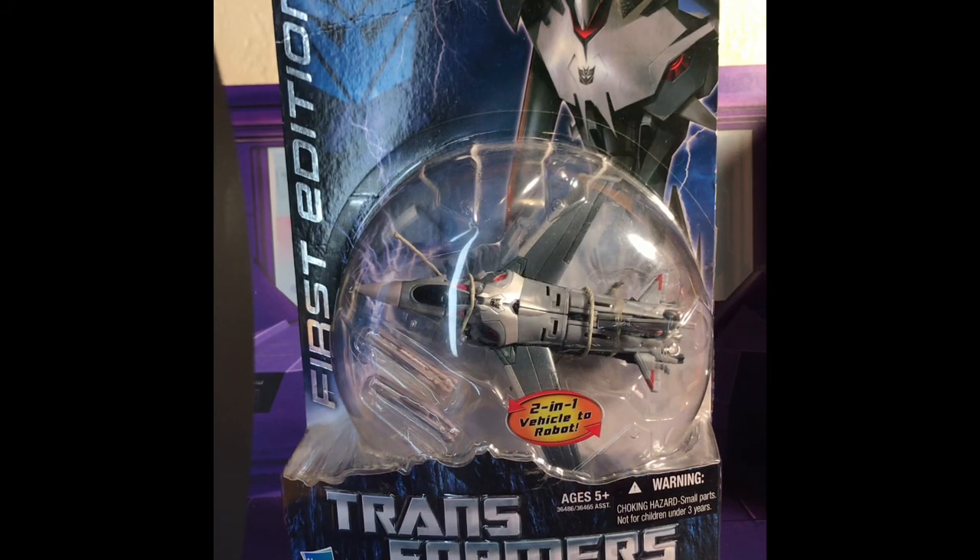Now I know I'm hearing the shrieks — 'No, don't do it, keep them in the blister!' — but in order for me to continue this review I have to go ahead and crack them open.